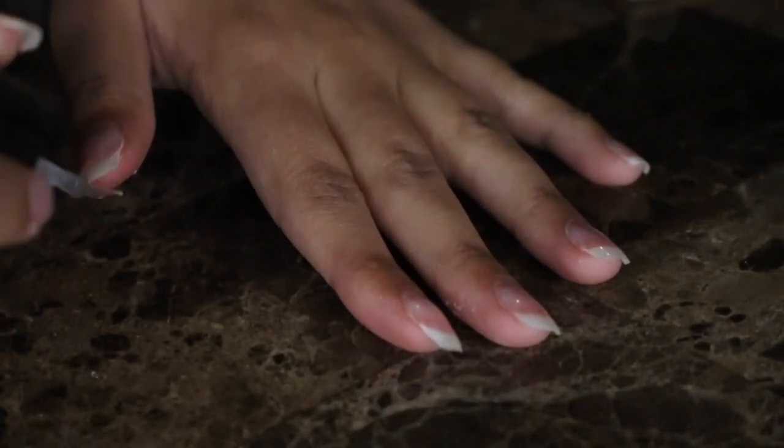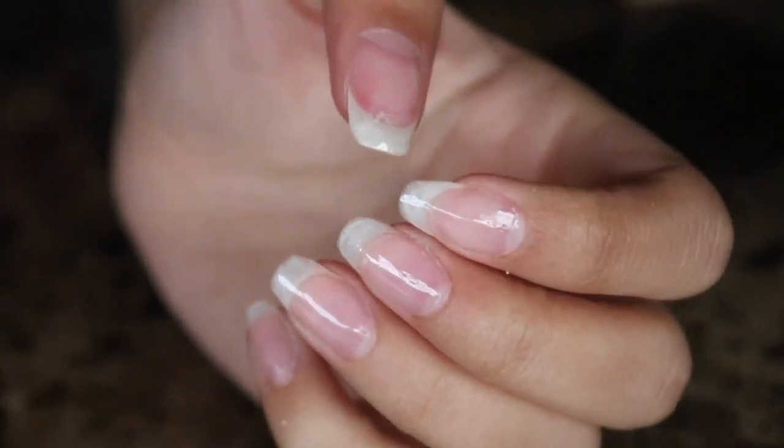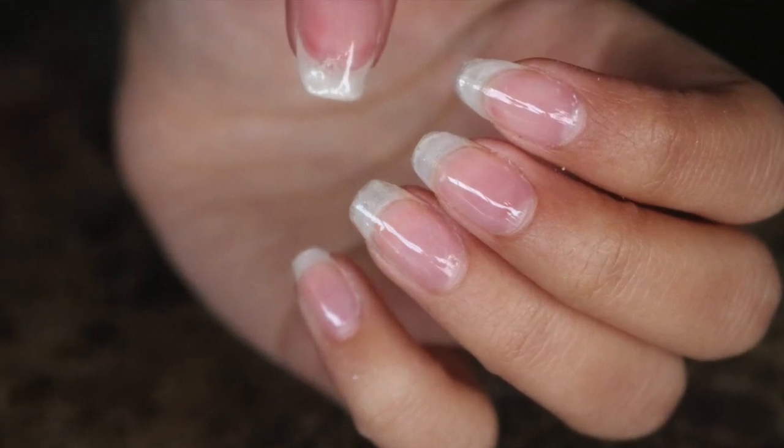This is a lengthy process which requires working in layers, but it is worth it if you want to avoid damaged nails and want to keep the length of your natural nails. Hope this helped save your nails and until next time, bye!